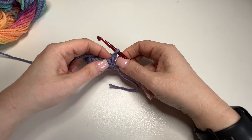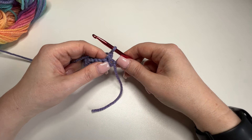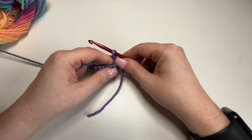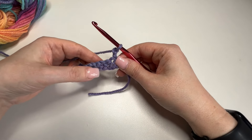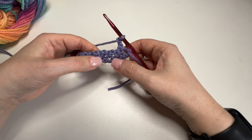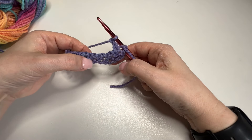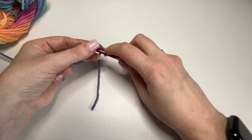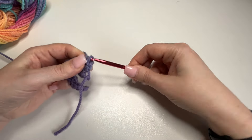Now because it's at the end of the row you want to chain 2. I've already done one on top, so we're going to chain that second one there. And we're going to go through this hole here. If I pull it a little bit further open, you'll see there's a hole, hole, again hole there — not this bottom one, that's your original chain. It's this next one up. So you hook through, grab your yarn, pull through. Through 2. 1.